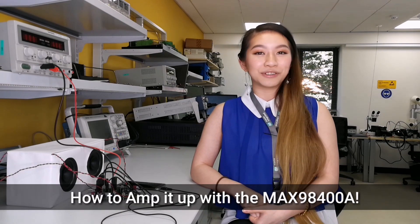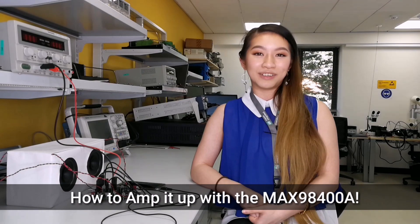Hi, my name is Katie Wong and I'm an applications engineer here at Maxim Integrated. Today I'll be showing you how easy it is to amp up your sound using the MAX98400A EV kit.